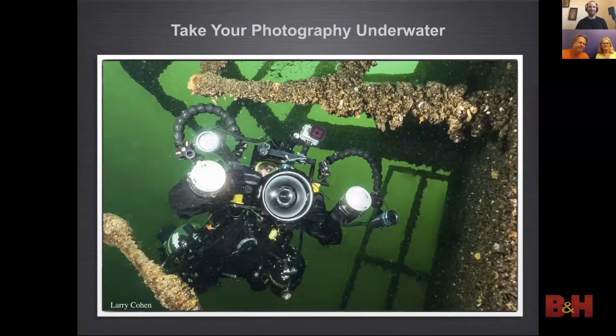We are here talking about taking our photography underwater with Larry Cohen and Olga Tory, two underwater photographers who have a very jam-packed session for us tonight. A lot of information — I'm curious to hear about it, and I know everybody out there is as well. So that being said, I'm going to turn our time over to Larry and Olga. We're going to be talking about underwater photography.